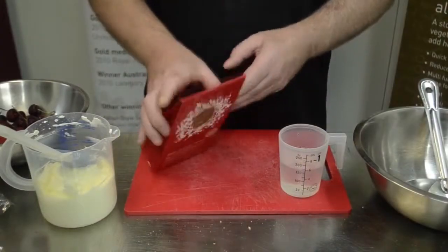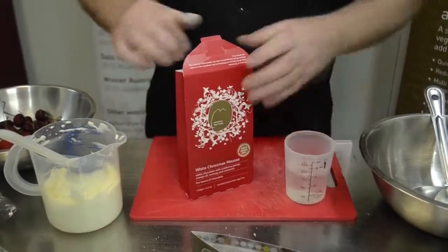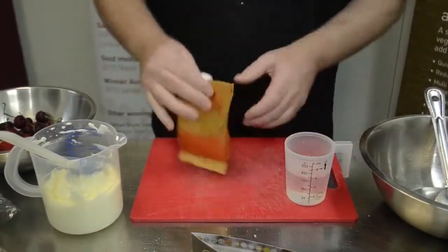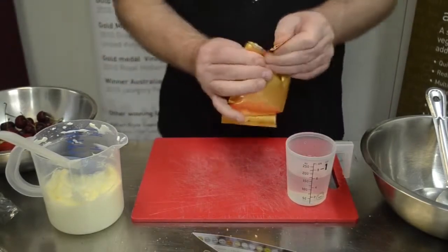We have a White Christmas Mousse. We open up the pack. Inside is a little recipe card, recipe booklet, and a gold bag filled with beautiful white Christmas mousse powder. Just open that bag.